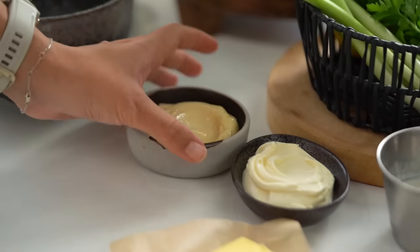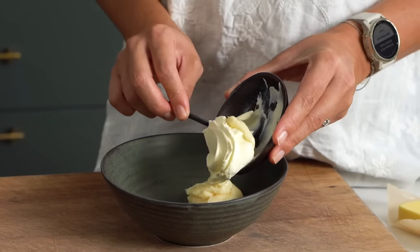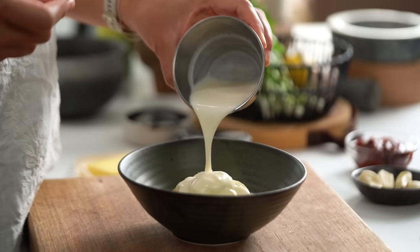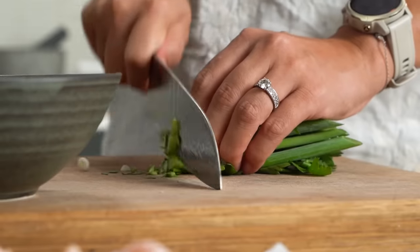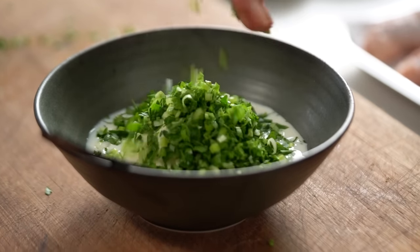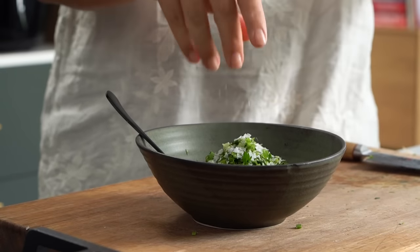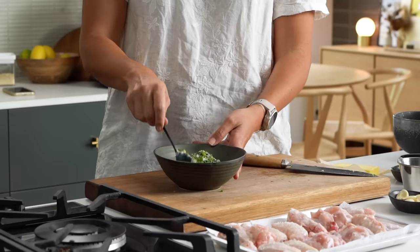While I'm waiting for the chicken and the salt to do its thing, I'm just going to make my ranch sauce. We're going to start off with some mayonnaise, some sour cream, buttermilk, and herbs. I've got some parsley and some spring onion, which gives you a nice slightly Asian kind of vibe to the sauce. Some salt and some freshly ground black pepper. I'll just give that a mix.